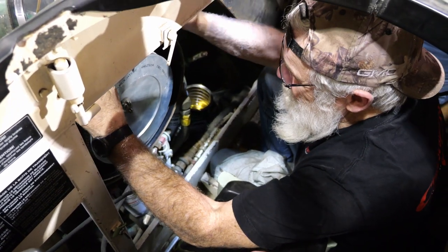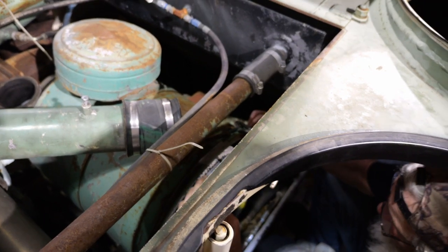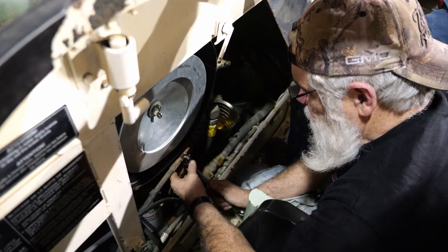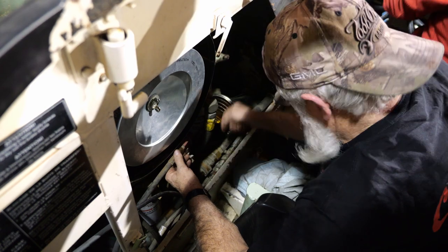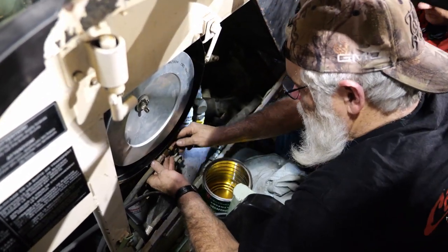One of the things you guys are going to notice is just the sheer amount of disassembly we're going to have to do to get at certain parts of the engine. Here you can see Fred removing the cover for the air filters just so he can get access to a line hidden underneath. Then, with that line disconnected, we're able to power on the pumps and see if we get a flow.